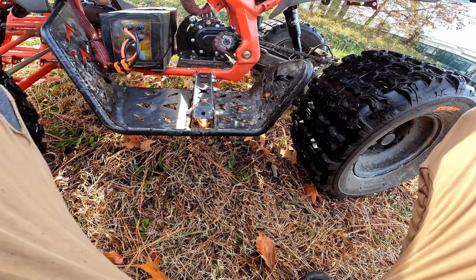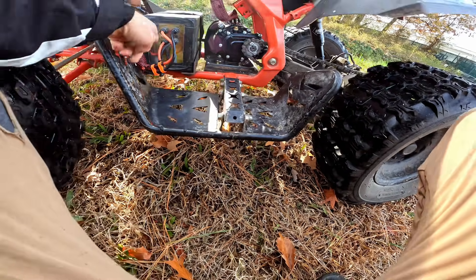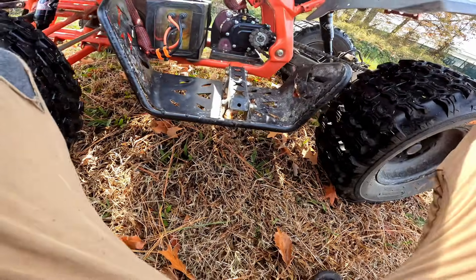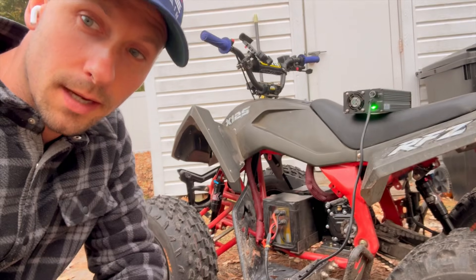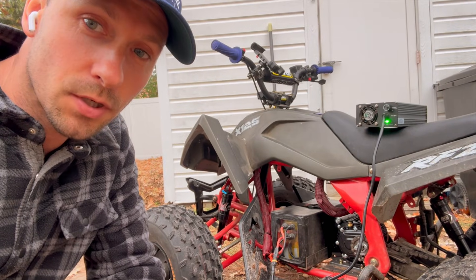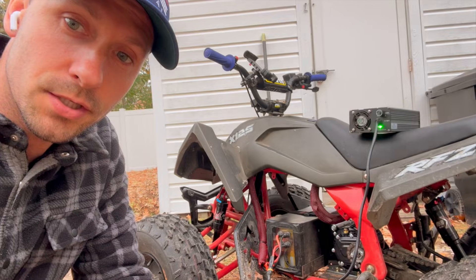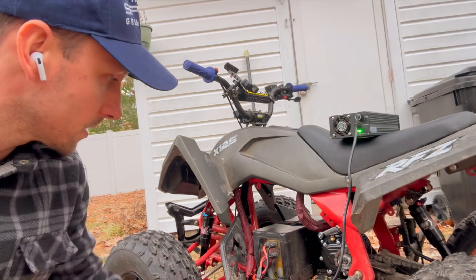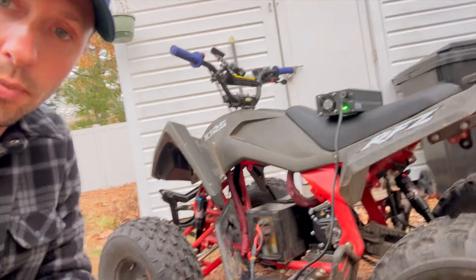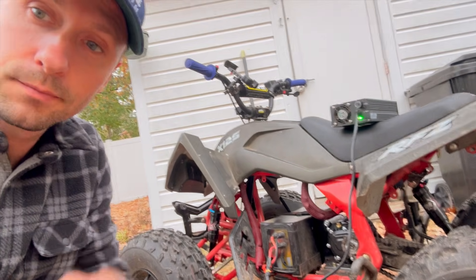I was noticing my 10 tooth sprocket I had on the Socin was getting worn out very quickly. So that is a huge benefit. In conclusion, I think this build has turned out very well. I don't see any need to make any future changes. The only thing left I think I'll want to do is paint some of the unpainted parts that have been welded to the frame. Besides that, thanks for watching.